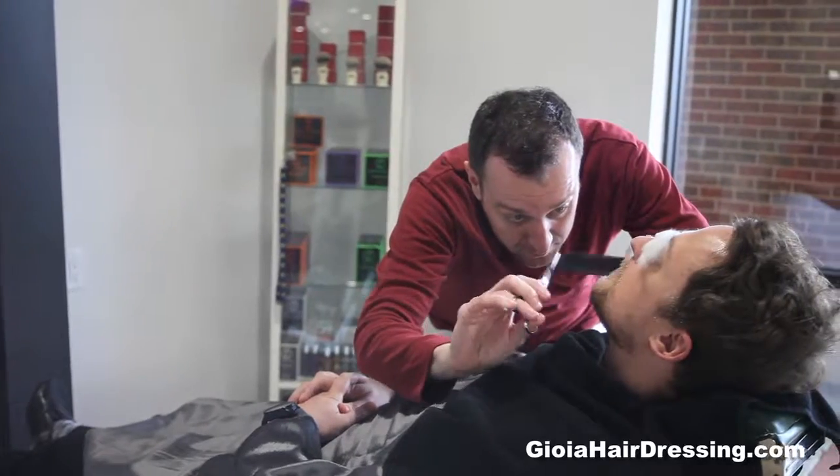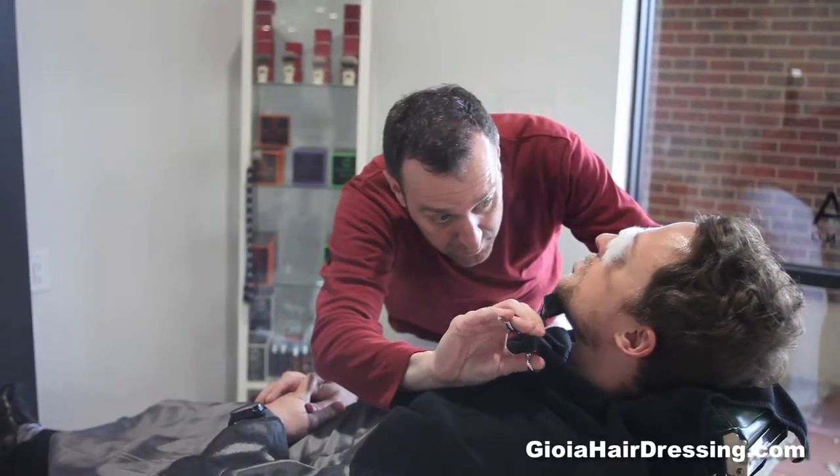Hi, I'm Adam Keith. I'm a master barber here at Joyous Hairdressing. I'm considered by many people to be one of the best shaving experts in the industry.